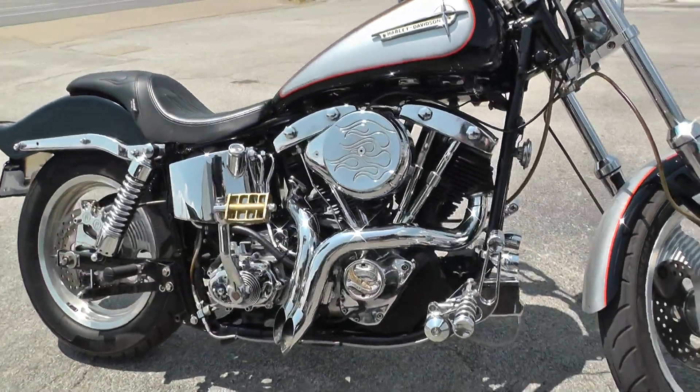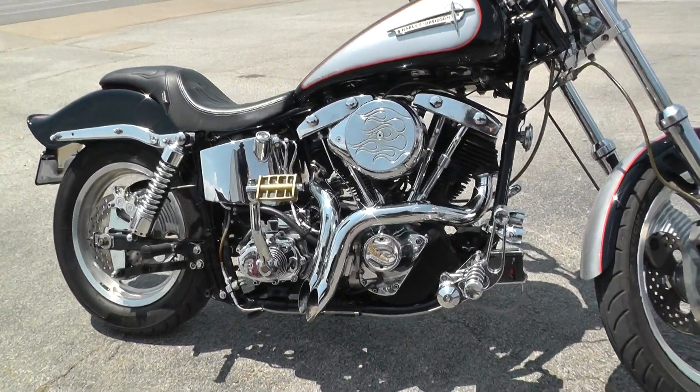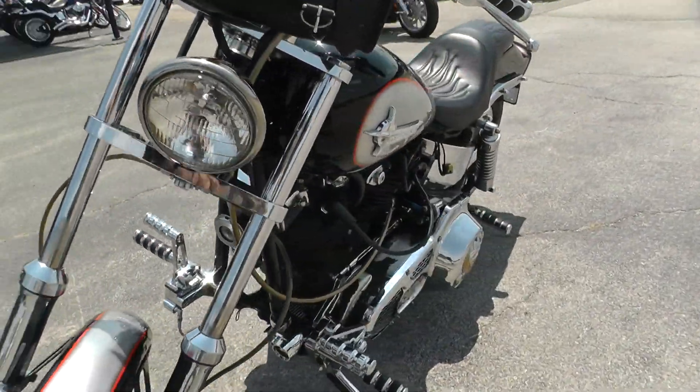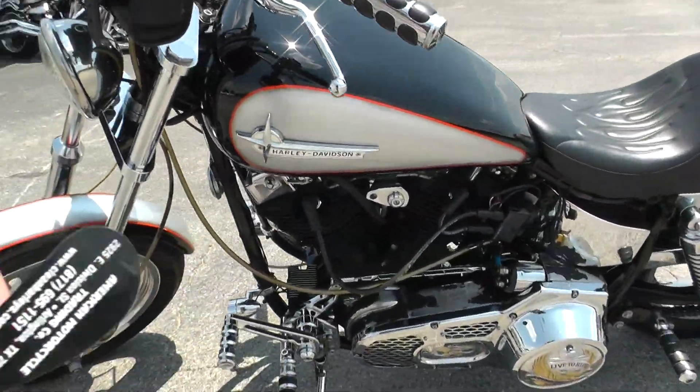Not sure on the mileage — it doesn't have a speedo on it, so I can't tell you the mileage. Now for the real question: how does it start? Let's find out.